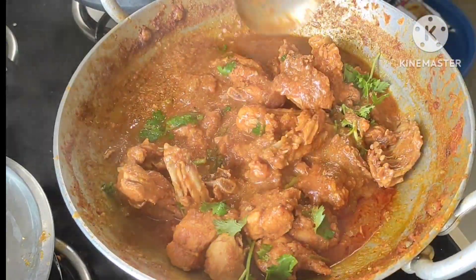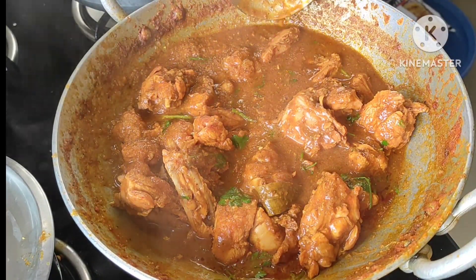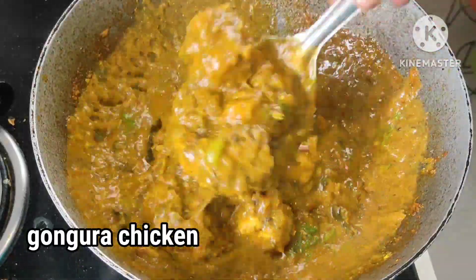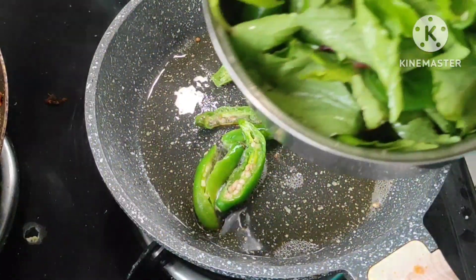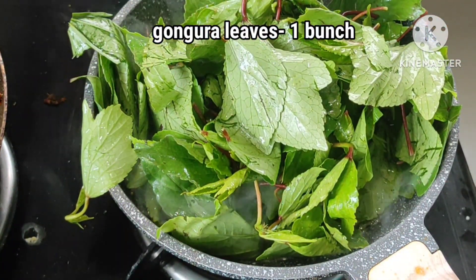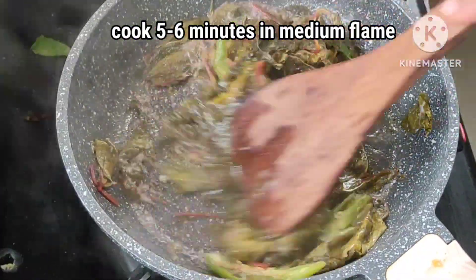If you like this video, you can subscribe to the channel. Now we are going to make the gongora chicken. It is very simple, but it is a little different way to do it. Try it again once again. Now I am going to put a pan in the pan — you can just put it in the pan.